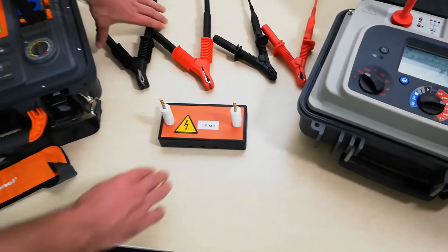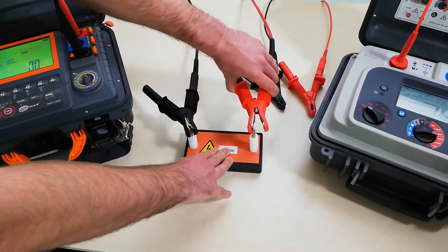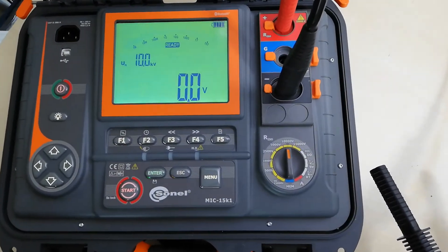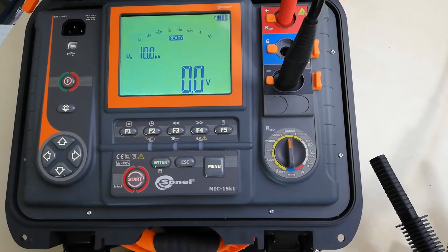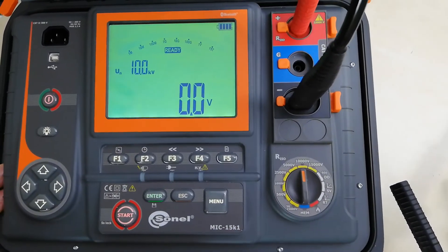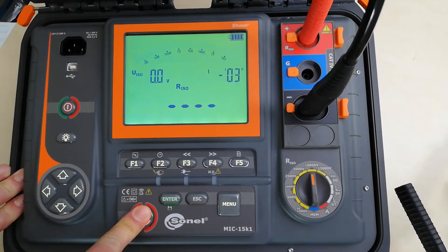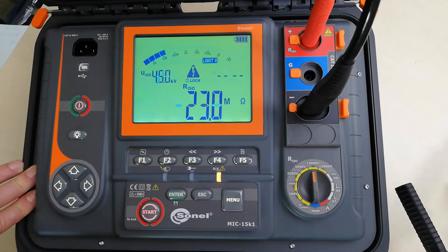Let's start with the Sonnel meter. Let me connect the clips. The measurement for both meters will take 30 seconds, and we are measuring the resistance of one and a half mega ohm with 10 kV on both. Here we have the preset 10 kV, and to start the measurement we need to press and hold the start button for five seconds.